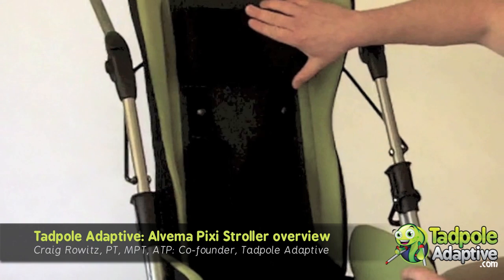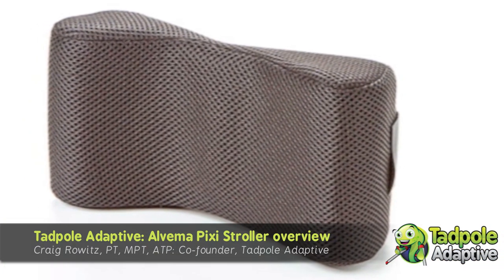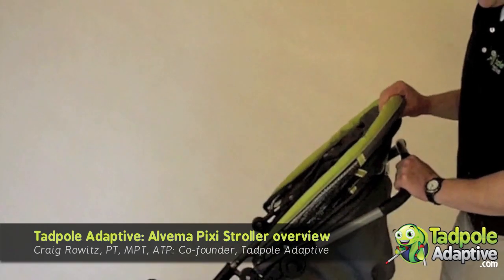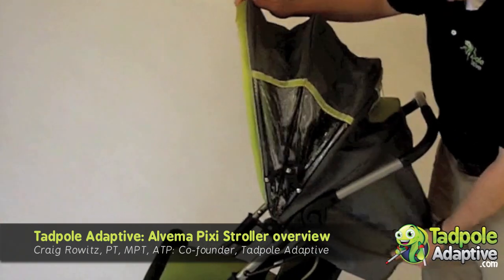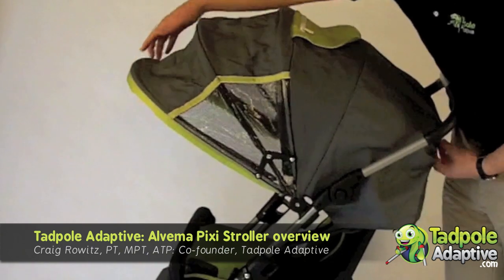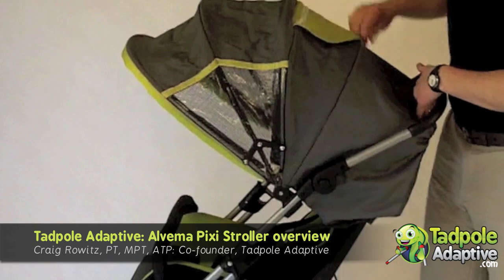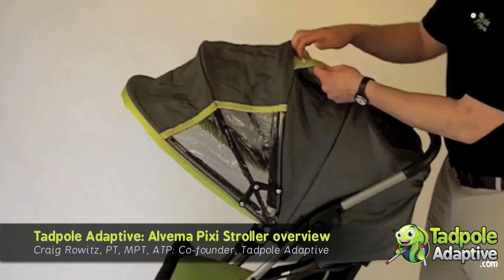This is the new headrest, which is a curved foam piece with mesh foam. This is the canopy that comes on the Pixie. It folds all the way forward for a lot of shading, has a little peek-a-boo window, and has a parent-friendly zipper pouch up top.